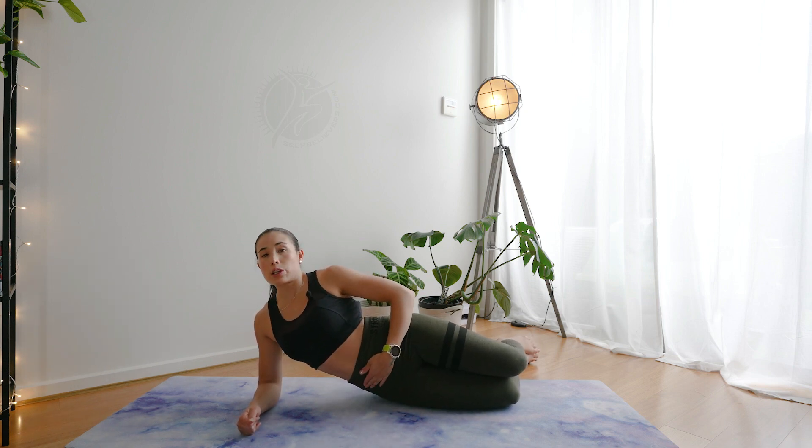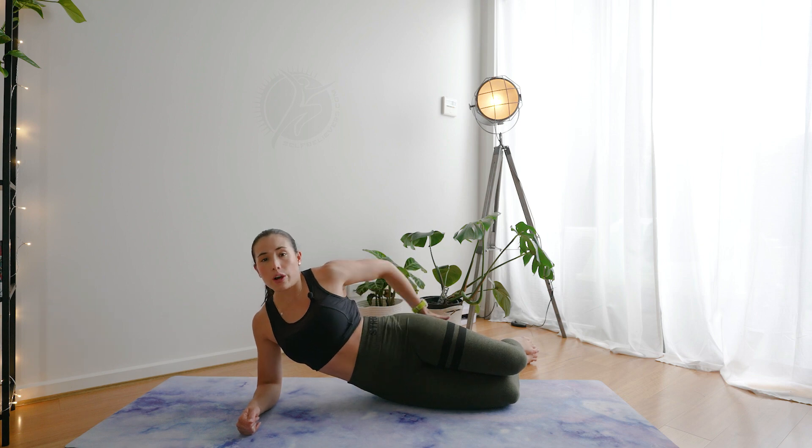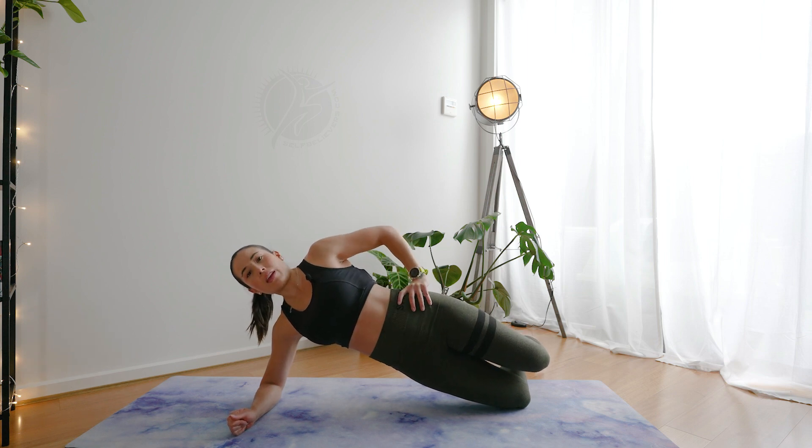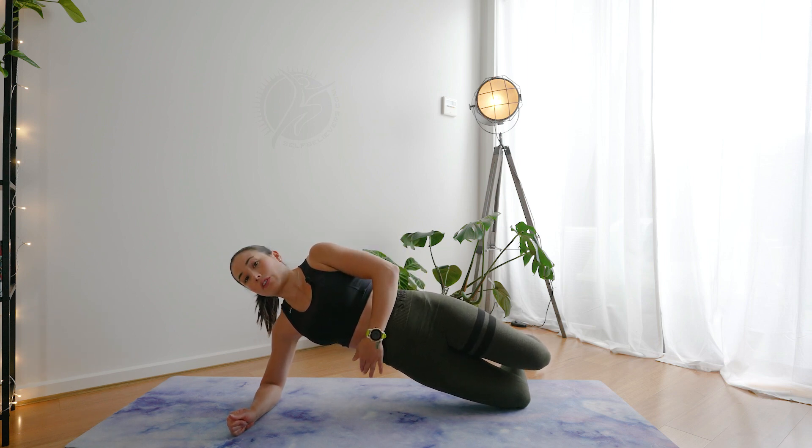Now push your hips slightly forward, engaging the core and the glutes. And when you're ready, push the waist away from the mat. This is going to require a lot of core engagement — that side of the core.